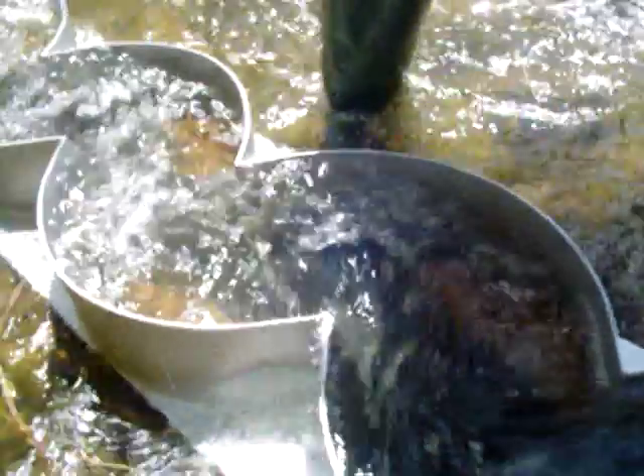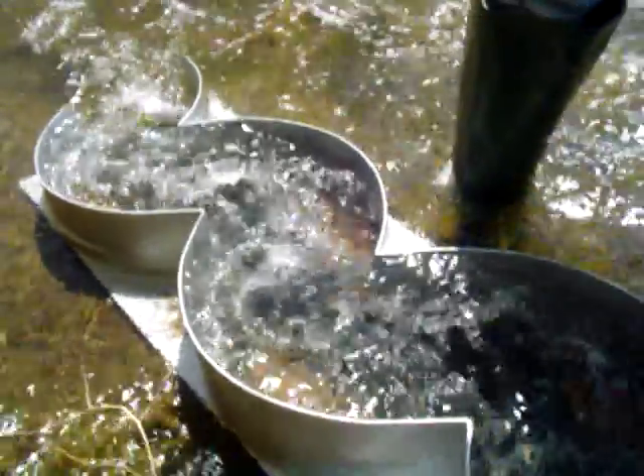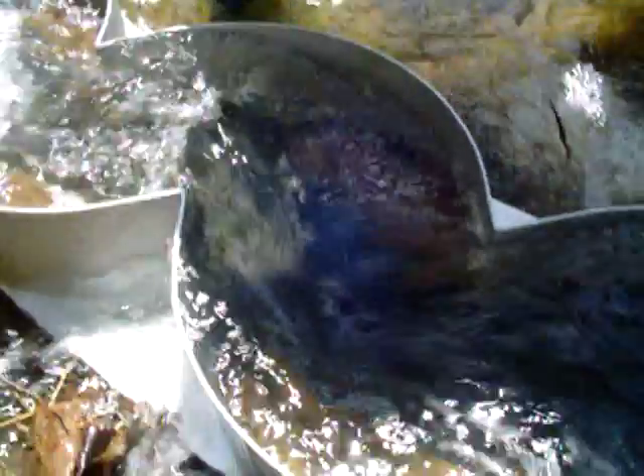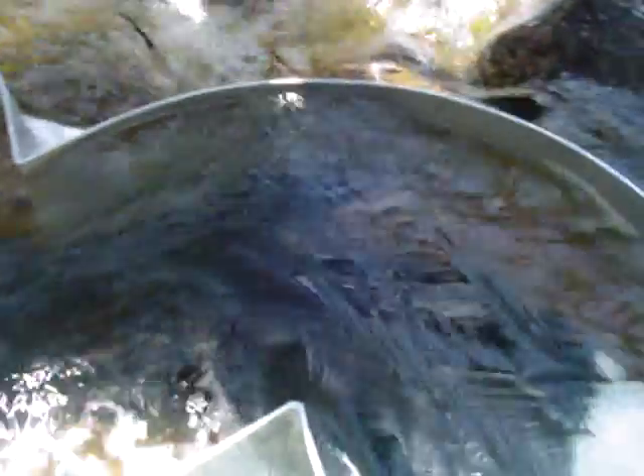But the amazing thing about this is that it does not require riffles. This model — this test model here — just has a black mat along the bottom. That's all you really need; those ribs are plenty to capture that small gold.